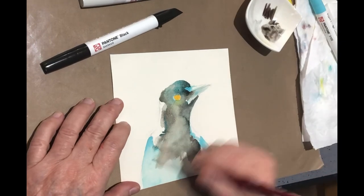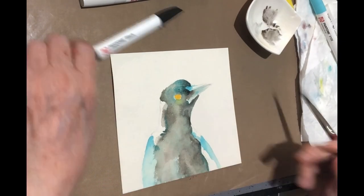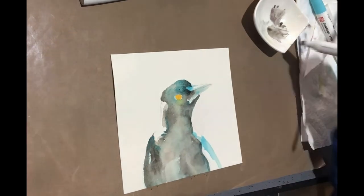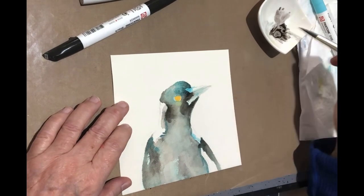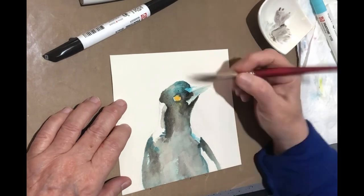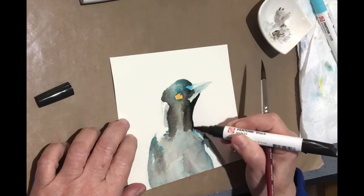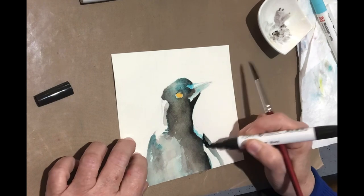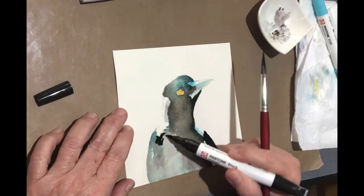The next thing I'm going to do in playing around with these and experimenting is create using just the refills. When I did a little play on some paper the other day, I found that they were incredibly pigmented and so they worked quite differently from the acrylic inks that I've worked with in the past. So there'll be another little play and that would be fun.